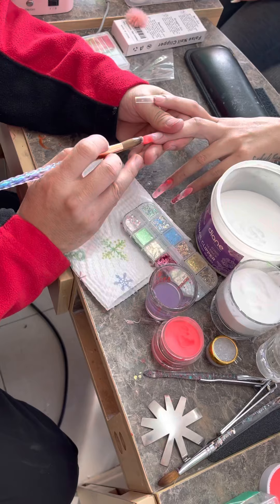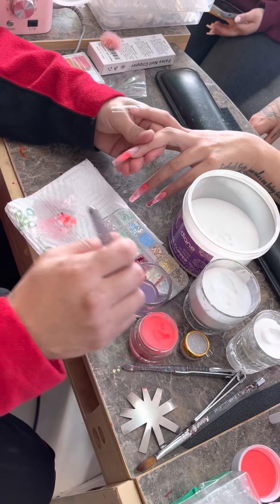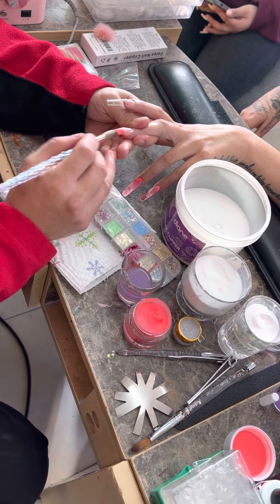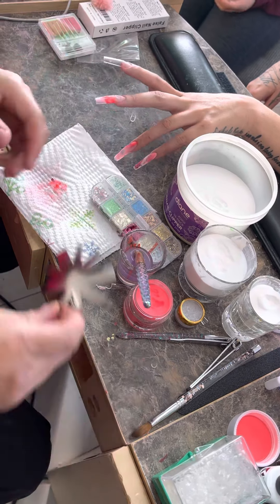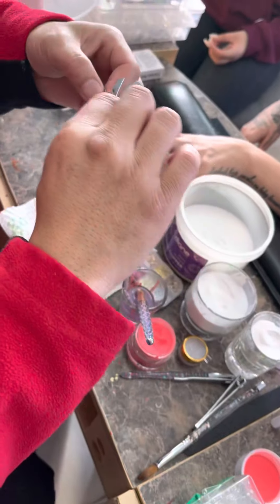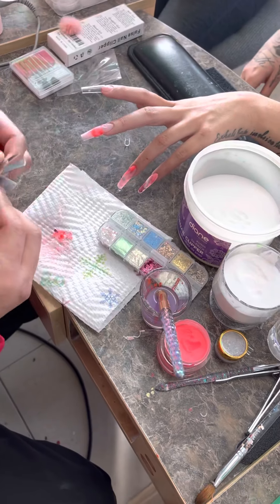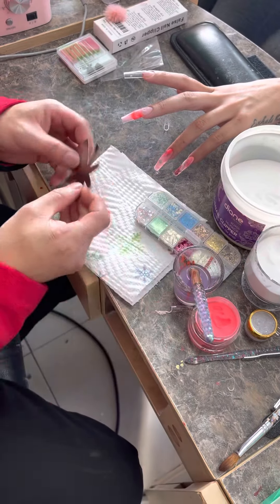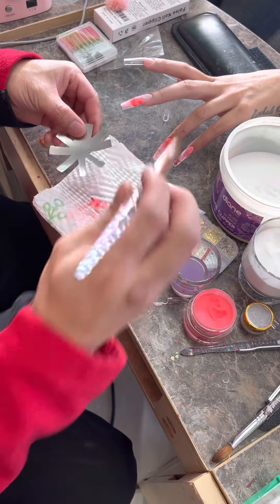The problem with having too many jars out is you're dipping in the wrong jar. So let me show you how to do a deep French, deep V cut. They sell these little tools — you can get them on Amazon. In order to cut a good cut, wet the back a little bit. You can't dip it in your jar of monomer, so you take your brush and wet the back a little bit. It makes your cutting much easier.